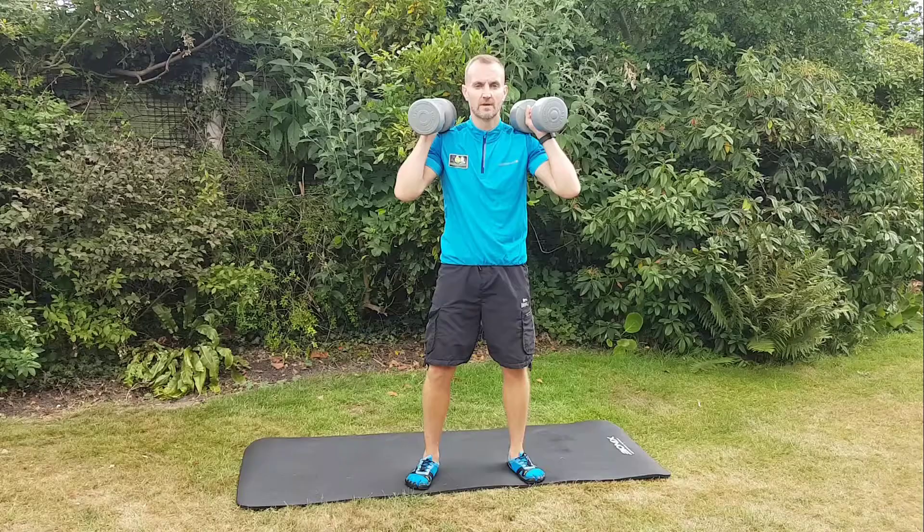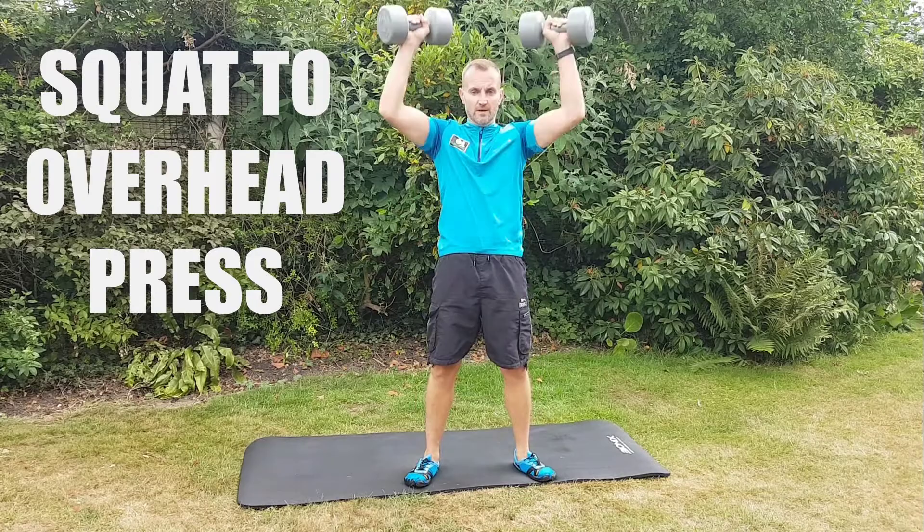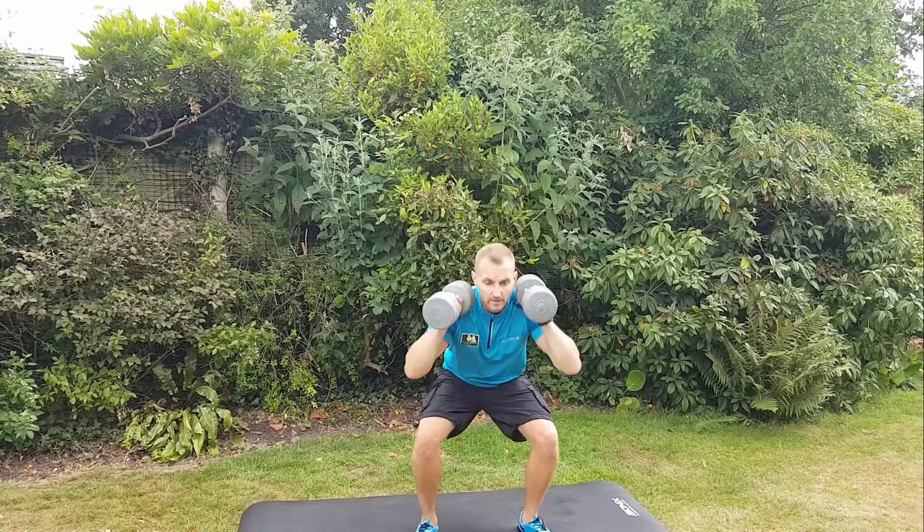Hi, this is Dean Clark with another short video of some of the exercises that I do with my personal training clients. This is a squat to overhead press — a really good movement because it's using all the muscles in your body. You're using your legs in the squat and then you're using your upper body in the overhead press.